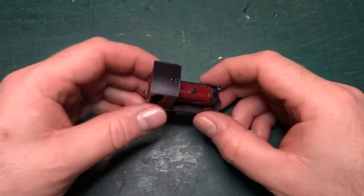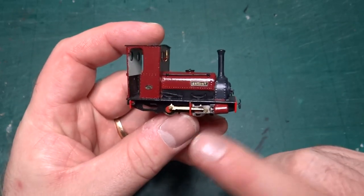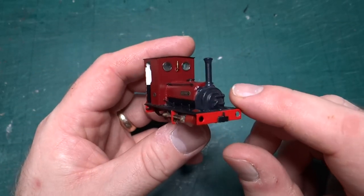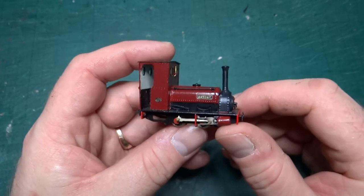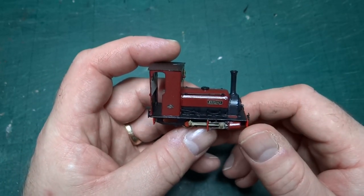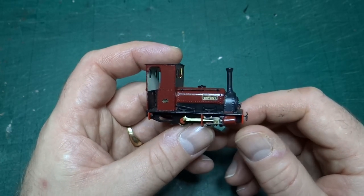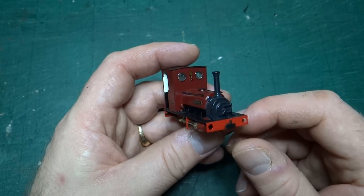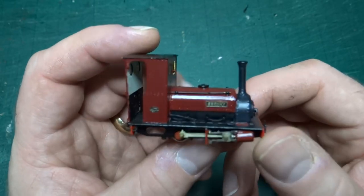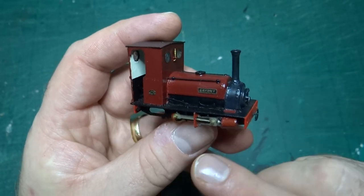Here we are in the second of this series, looking at models I've either built completely from a kit or finished designing. In the previous episode we looked at the first model I built, which was the Bagley Jury from Narrow Planet — a little diesel locomotive. I said at the end that we'd look at a steam locomotive, so here we are.